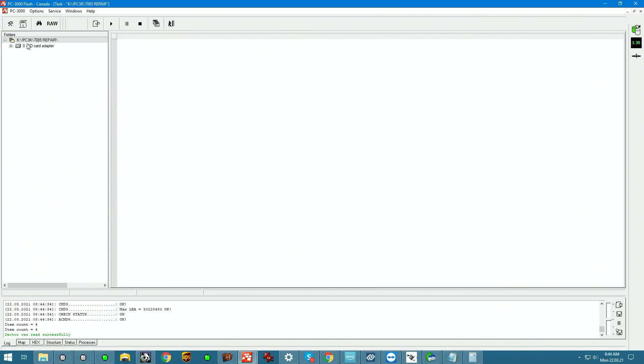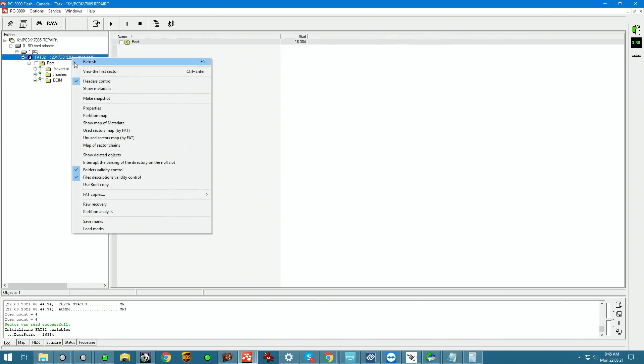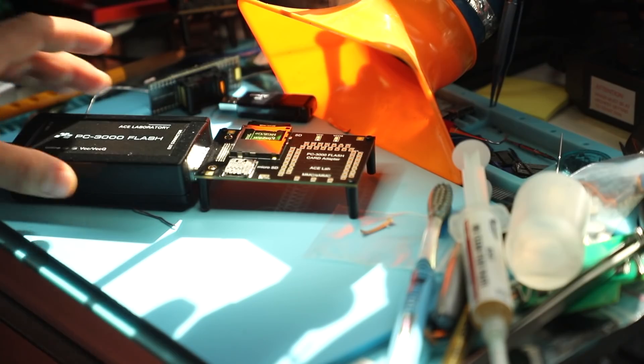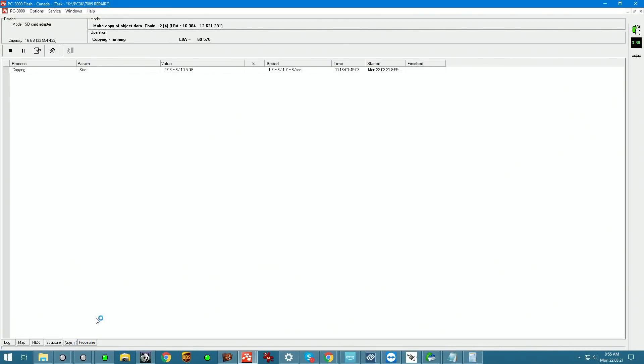Going to the Explorer view, you can see that the card is now getting recognized and even displays content. That's definitely faster than reading the entire 16 gig device. The controller must have busted off as well. So after running it with the hot iron, a disconnected pad likely got reattached and now it's working.